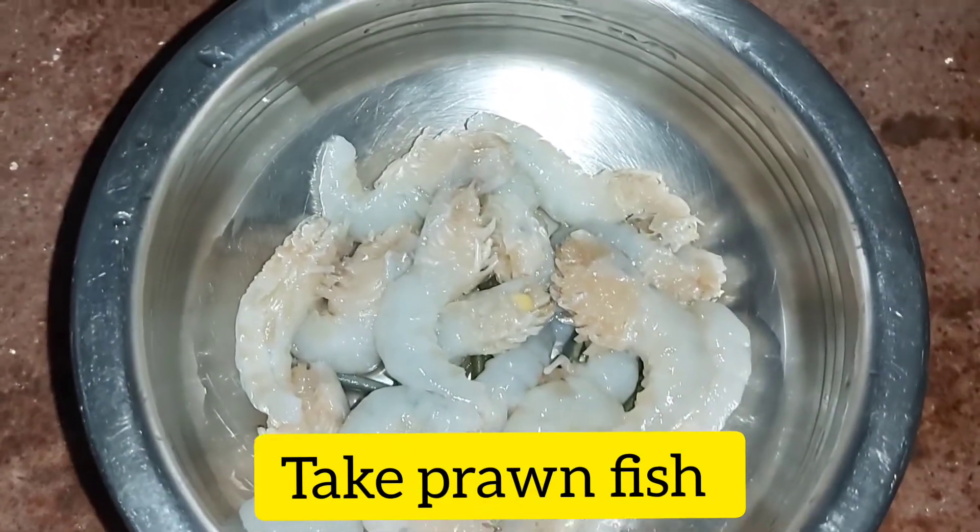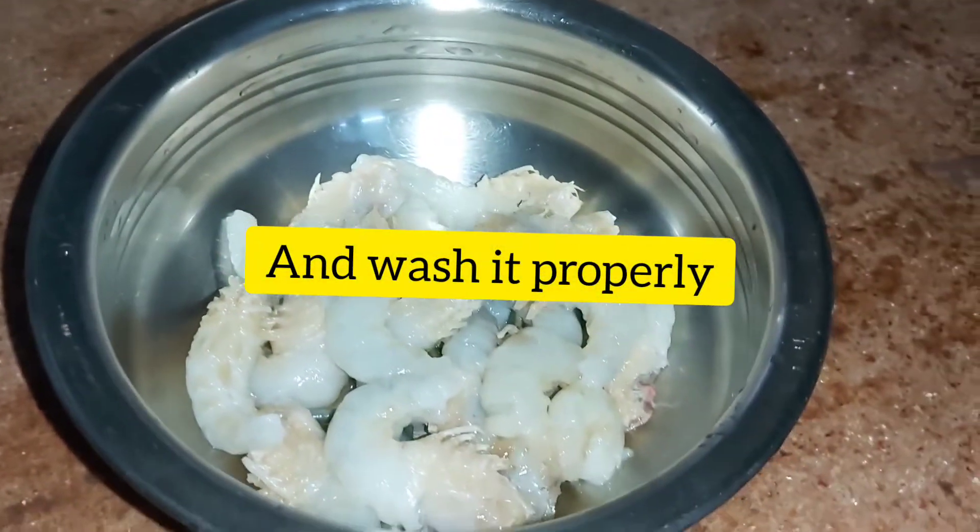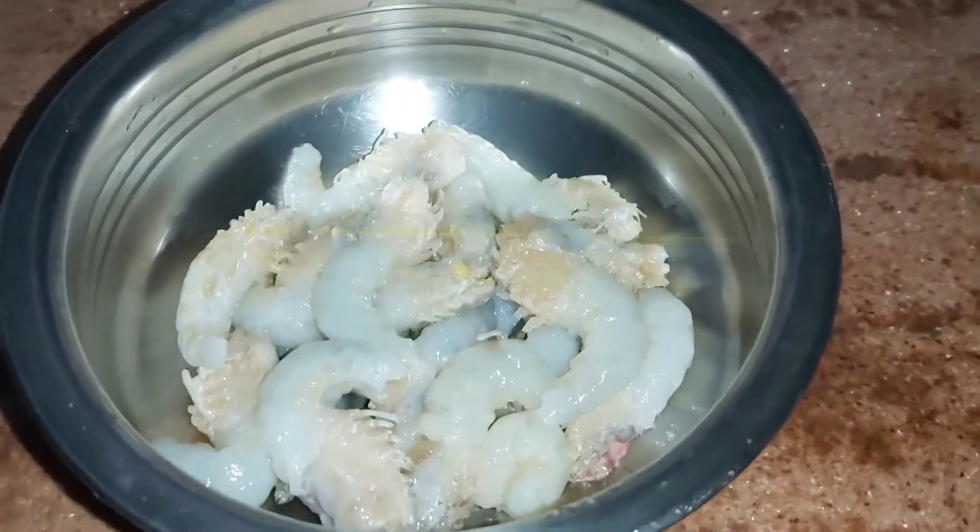Let's use ginger. I'm using garlic — I'm gonna put some garlic.